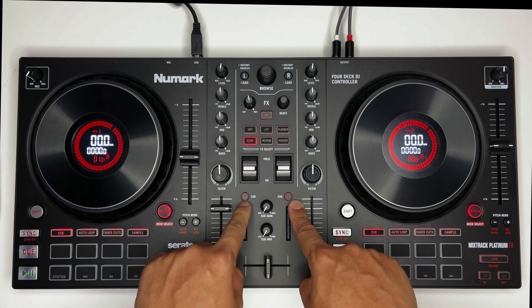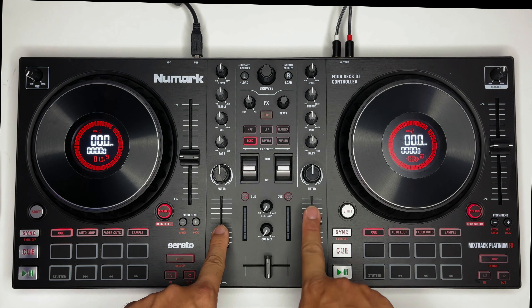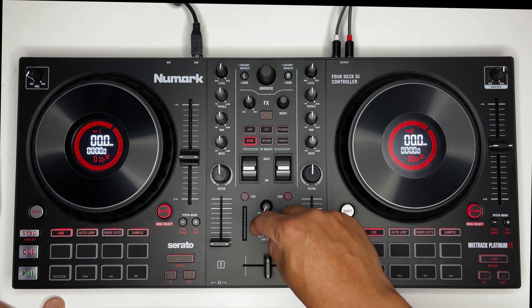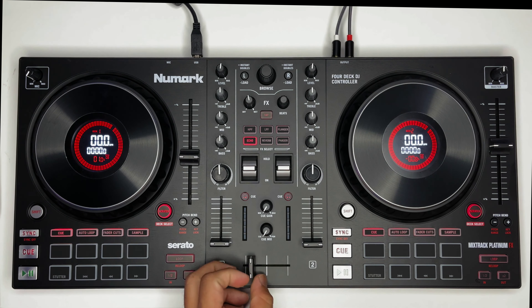Ito yung cue headset — kung gusto mong ikaw lang makakarinig ng music bago mo i-pasok sa main out mo. Ito yung cue gain, Q-mix, volume. Ito yung slider — ito yung lambot. Ayun na, pang scratch ito.